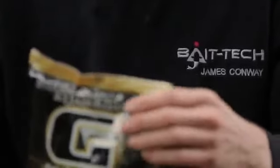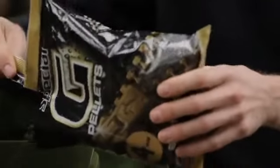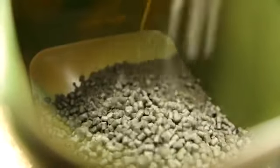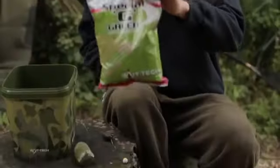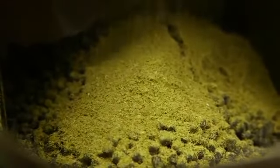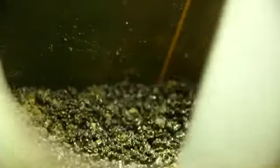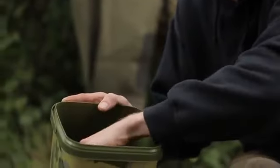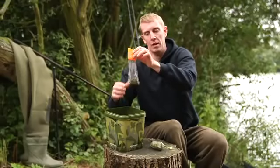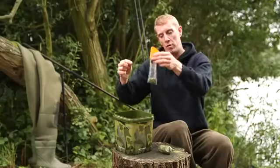To make a solid PVA bag, start constructing the bait mix: using the Special G range, half a bag of 2mm pellets followed by half a bag of 4mm, giving two different breakdown times. Add a matching Special G Green groundbait — full of attractions including GPS 90, a super-soluble fishmeal — then add Excite tuna oil and mix well for a really oily bag mix sending off loads of food signals. Put a small amount in the bag, shake it to the bottom, get it nice and compact, then add the rig with hook bait at the bottom, and top up with more mix.